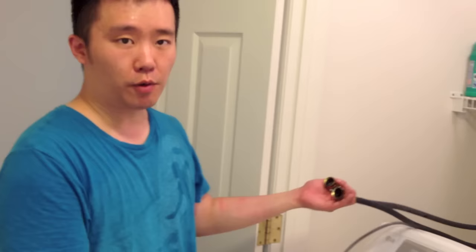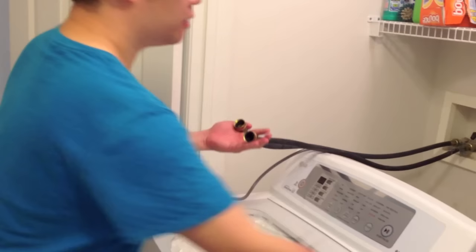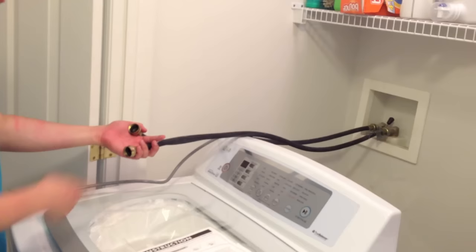To take off the existing washer, it's very simple. I just took a vise grip and unscrewed it — unscrewed the cold water, unscrewed the hot water, pulled the unit out, unplugged the power, and took out the drain valve. Simple as that.